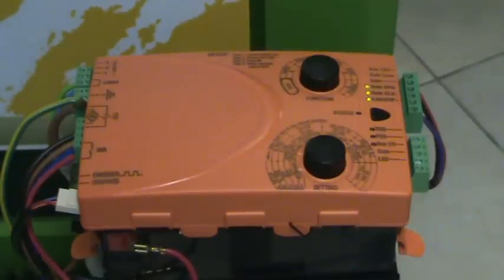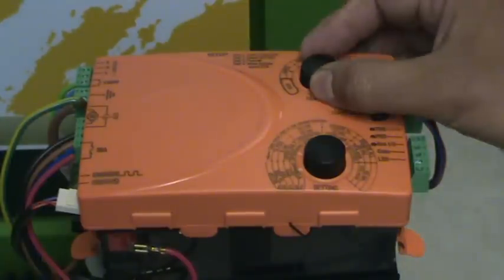Let's take a look at how easy it is to use the D2 Turbo Controller. In this example, we're going to learn in a remote control. We take the function dial and turn that to remote.